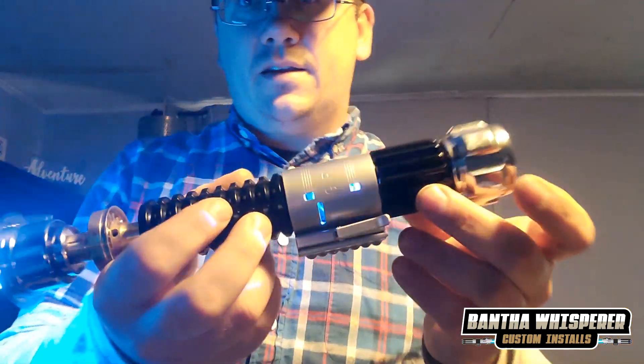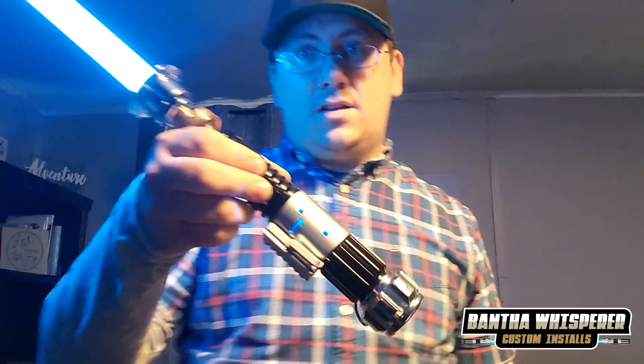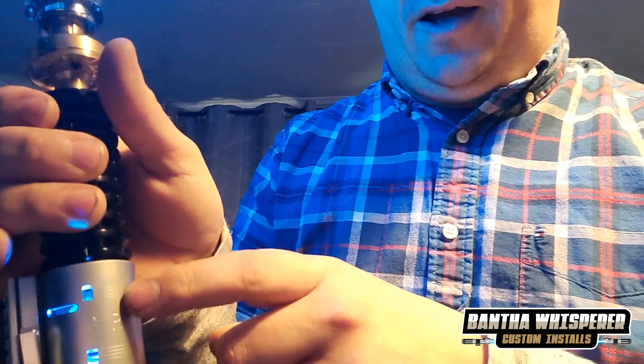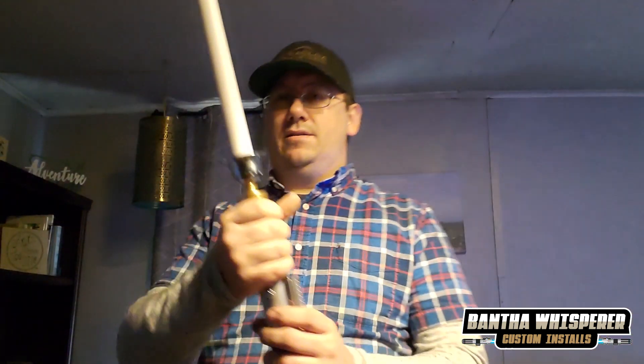As a bonus, I threw in just a small pixel to illuminate the speaker housing inside of here — it just kind of flickers on and off while the blade isn't ignited.